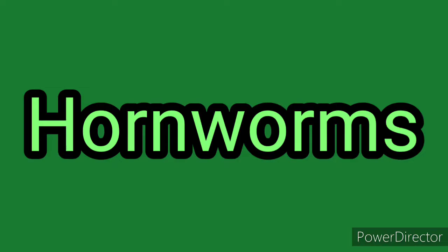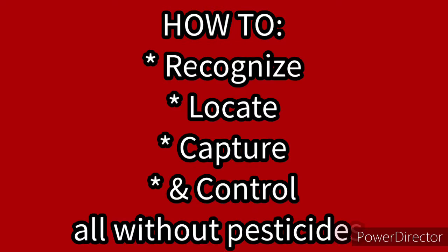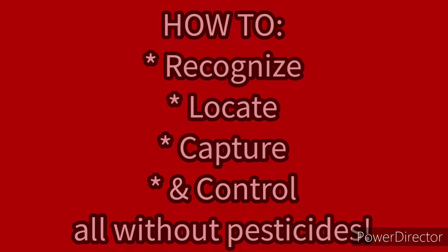Hornworms. In today's video, I'm going to teach you how to recognize, locate, capture, and control hornworms in your garden, all without the use of pesticides.